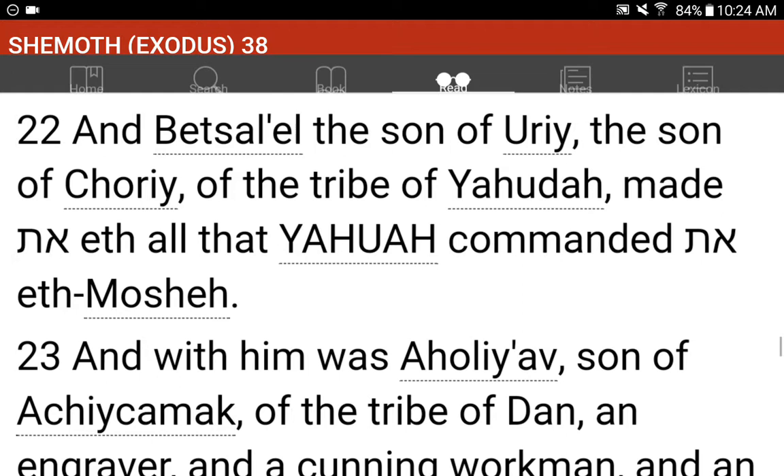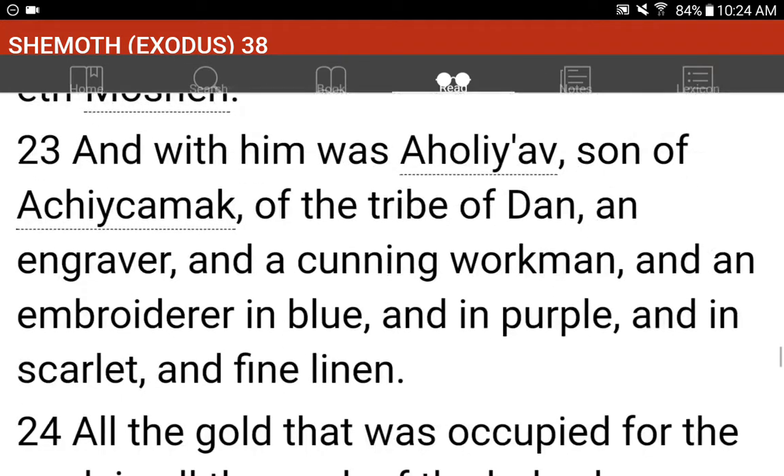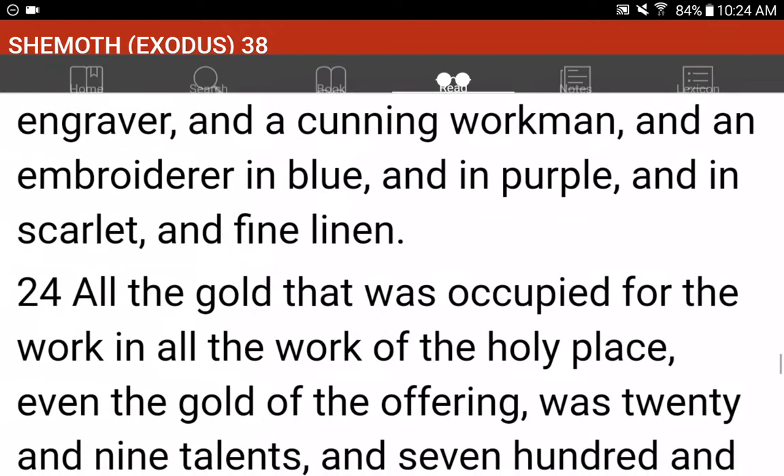And with him was Oholiav, son of Aki Kamak, of the tribe of Dan, an engraver, and a cunning workman, and an embroiderer in blue, and in purple, and in scarlet, and fine linen.